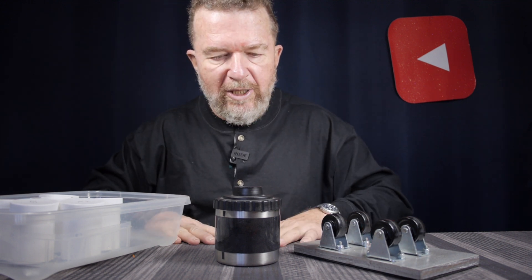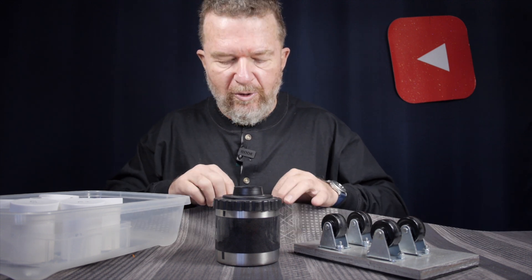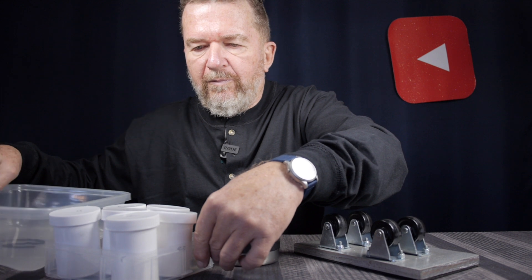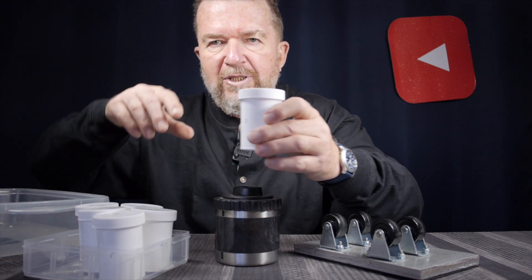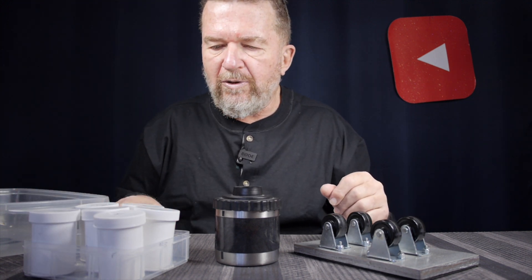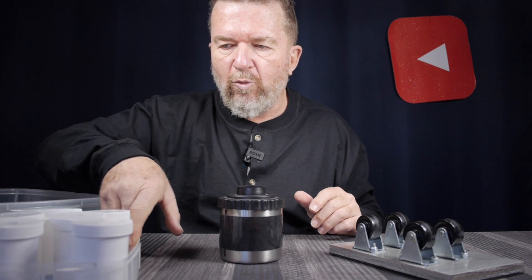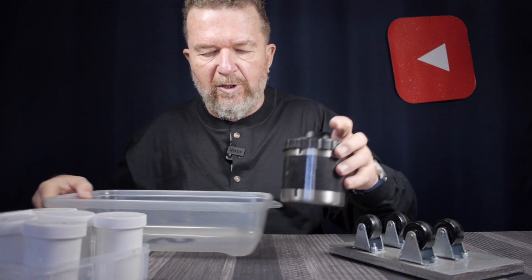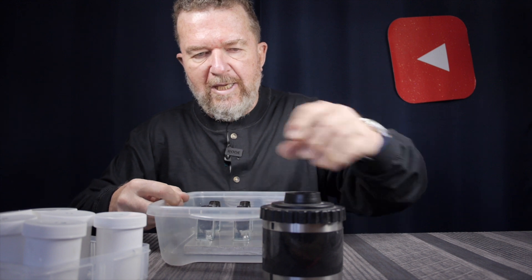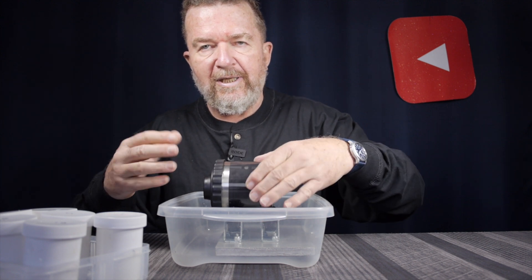I'm going to try developing this right here on the table. I have my little container here — I recently got these plastic containers, six of them, that hold a little bit more than 100 milliliters of liquid. I thought that would be a good quantity for using in the little tank. Developer, stop bath, fixer, and then a rinse between each one. Because of the possibility of spills, I'm going to put my rotary base in this other tray so I can rotate the tank and not get any spills on the table.